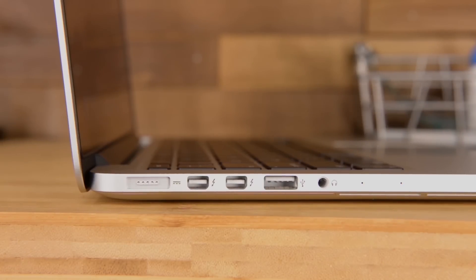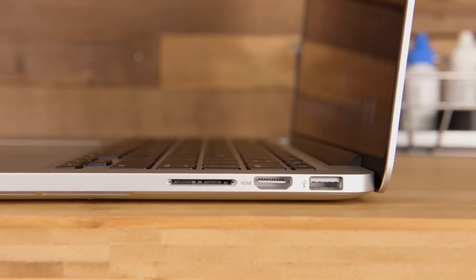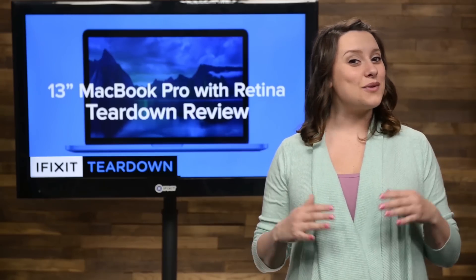All the ports are going to look familiar if you've seen last year's version. This MacBook Pro ships with the usual MagSafe port, two Thunderbolt ports, a USB 3 port, and headphone jack on one side. And on the other side, you'll see the SDXC card slot, the HDMI port, and a second USB 3 port.